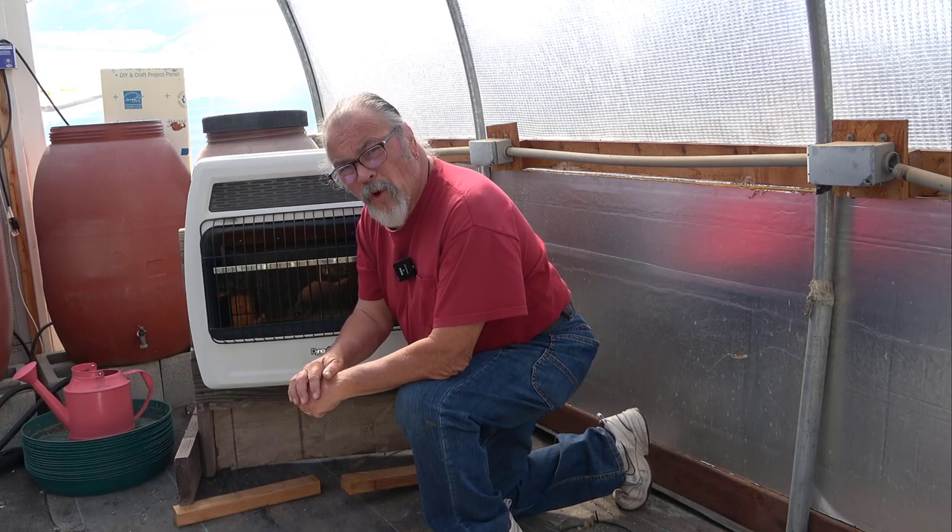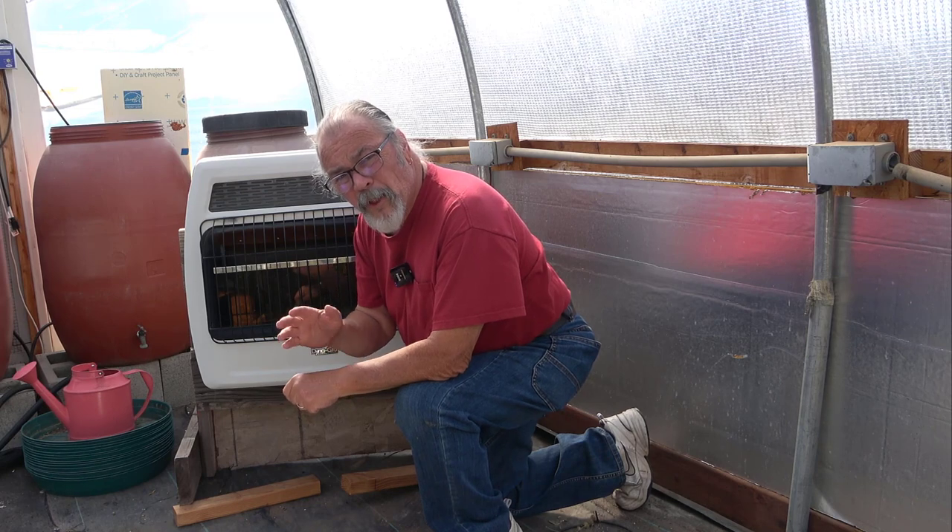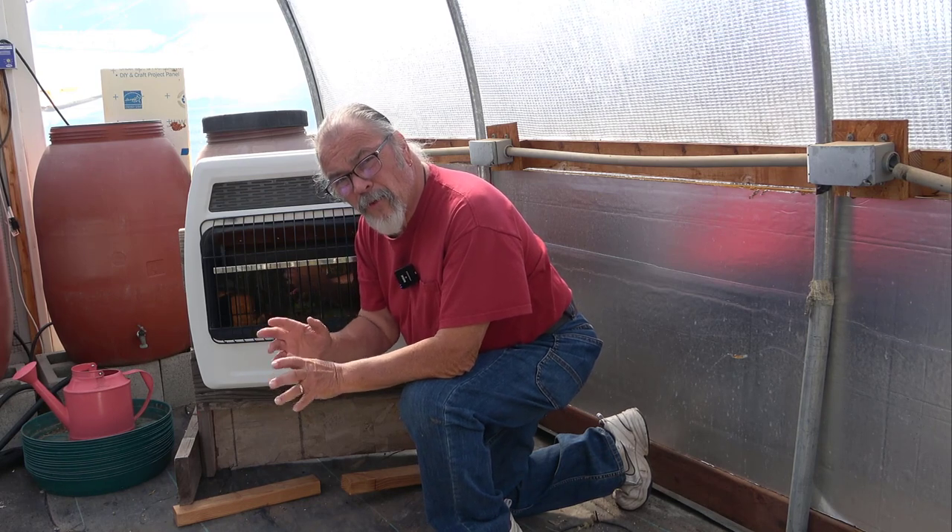Hey friends, you're watching Brainstorm Acres. I'm Henry and I'm in the greenhouse today. I have something special to do because it's going to freeze tonight.